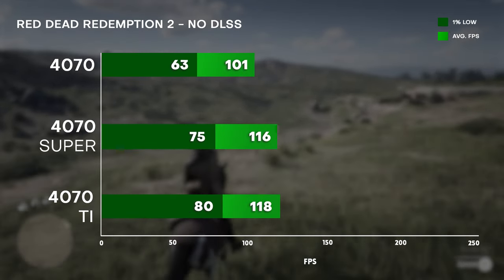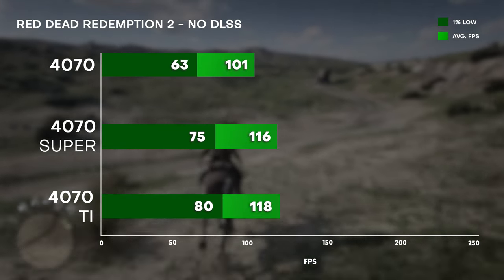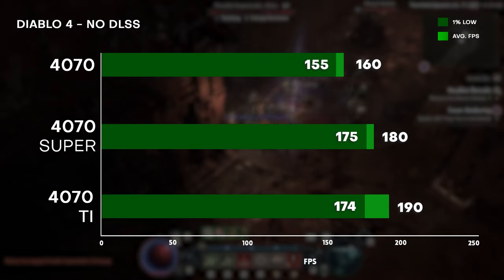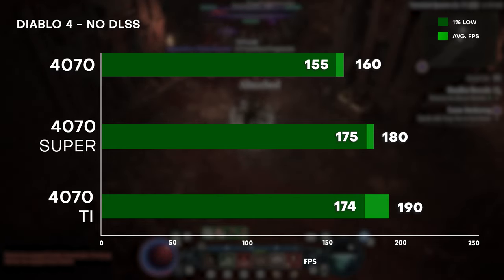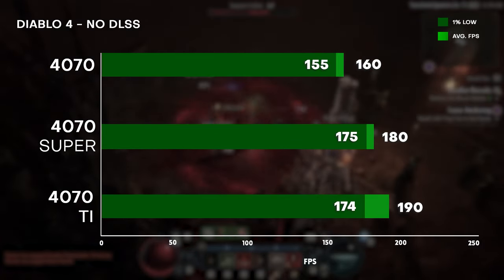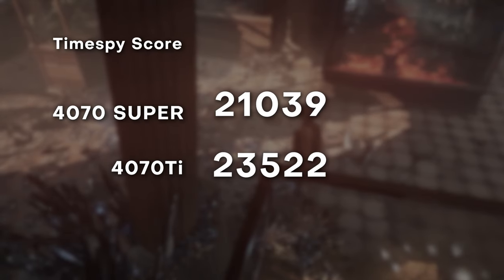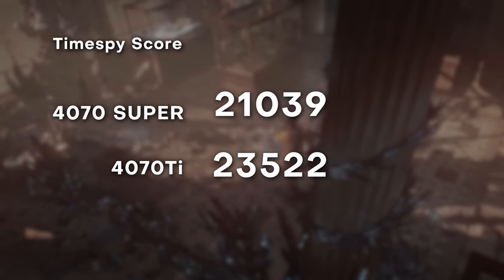One thing to note, however, is that in Red Dead Redemption there's quite a notable difference in the 1% lows, which means the 4070 Ti does offer a slightly smoother experience for that title. For the 4070 base model, it remains 15 to 20 FPS behind at some scenes, but on average it is around 20% slower. Looking at synthetic benchmarks, at Time Spy the 4070 Super is just around 2,000 points lower than the 4070 Ti — again, all of this performance while pulling significantly less power.